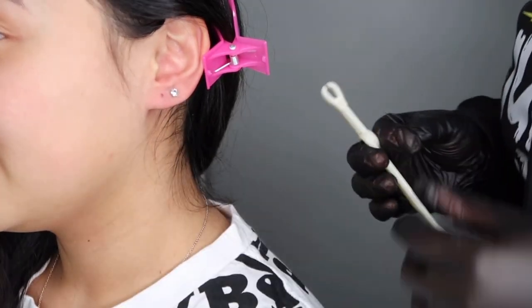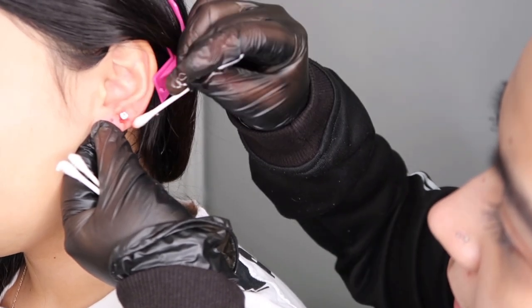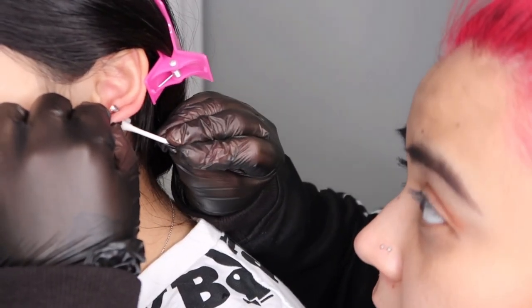That wasn't bad — did it hurt? The jewelry is a little big but that's all we had. There is the first one. We're going to put the backing on — a little bit of blood but we can clean that right up. How does it feel? It doesn't hurt. I'm going to clean the back — there's not really that much blood. I think it went pretty good. It looks straight.